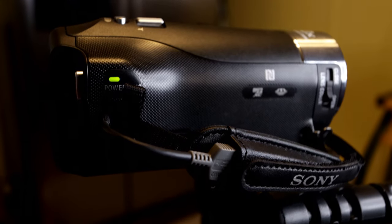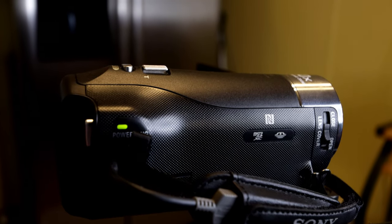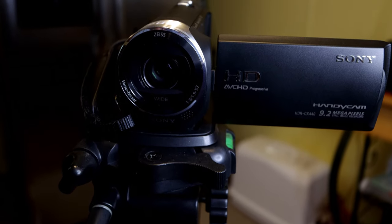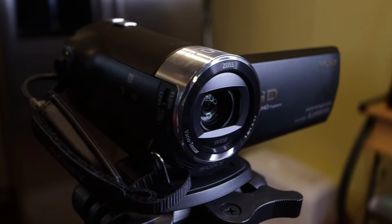The Sony HDR CX440 comes with a 9.2 megapixel still image capability. It also comes with 8 gigabytes of internal storage, so even without an SD card you can still shoot — 8 gigs is quite a bit of room especially in 1080p. It connects via USB to my laptop, making it easy to upload images and video for editing. It has Wi-Fi and a Carl Zeiss lens, which is another reason the image quality is so good. The processor is backlit, which helps, and it does shoot 1080p at 60 frames per second.